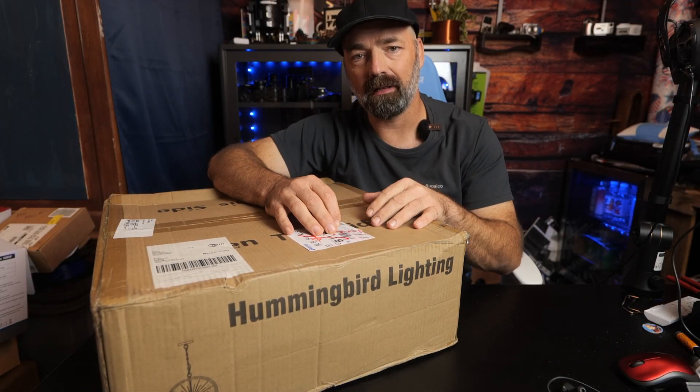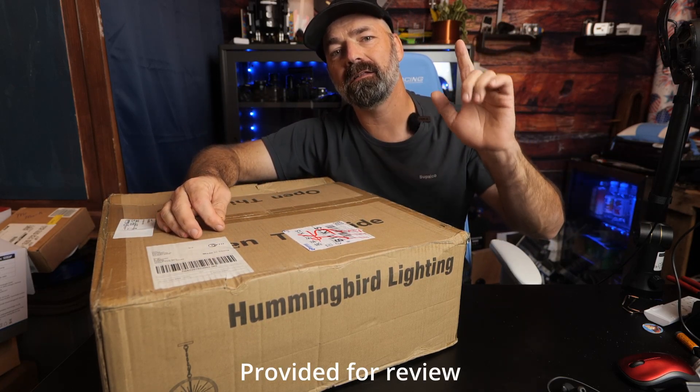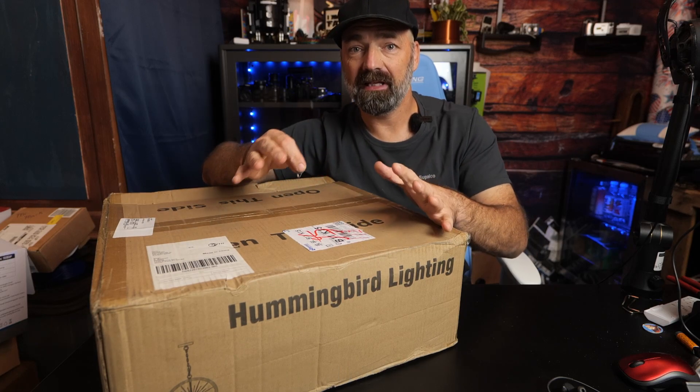Today we're going to be checking out this hanging light from Hummingbird Lighting. Let's open it up, see what's inside, then we're going to go actually hang it and see what it looks like fully installed.